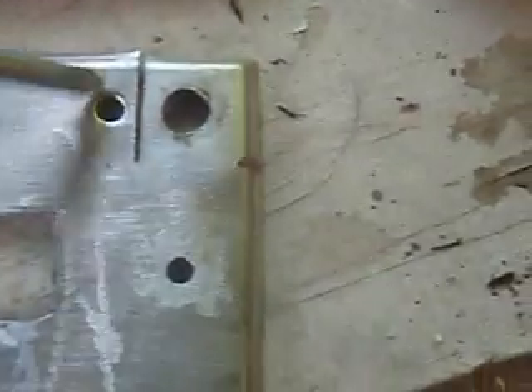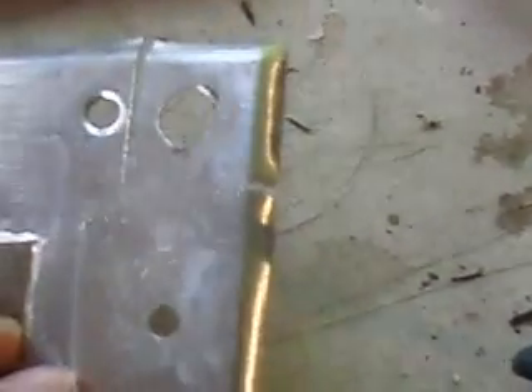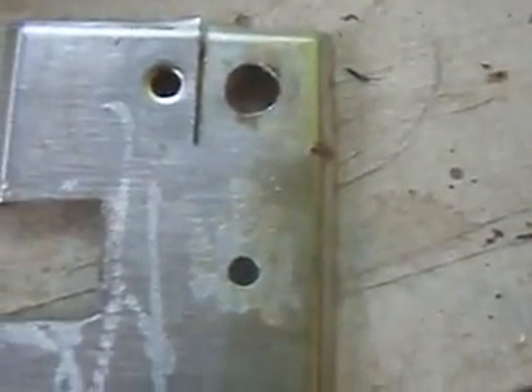You will know what I am doing once it is halfway there. On this plate you can see I did a cut over here and a little bitty one over here, and that would make it easier for us to bend it.